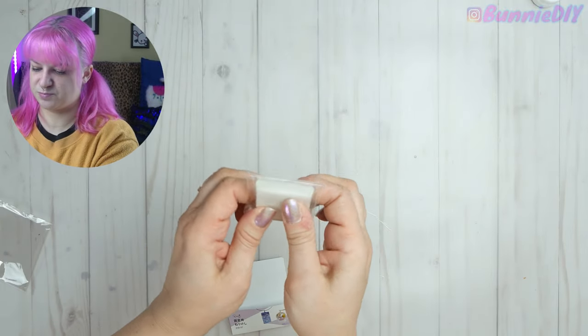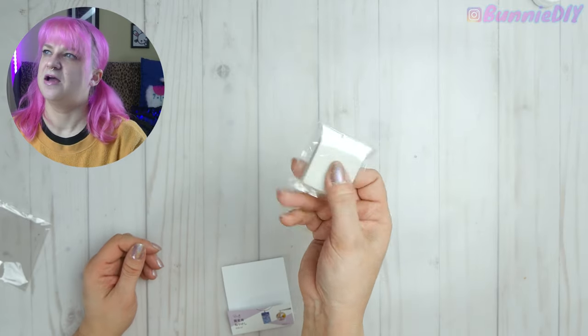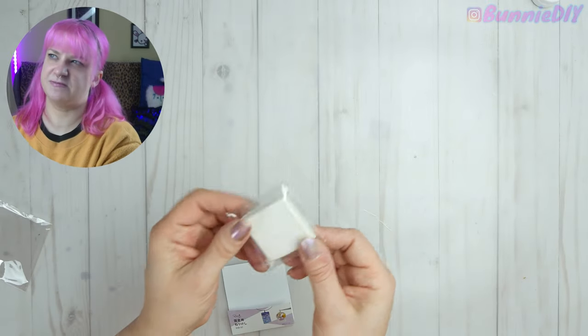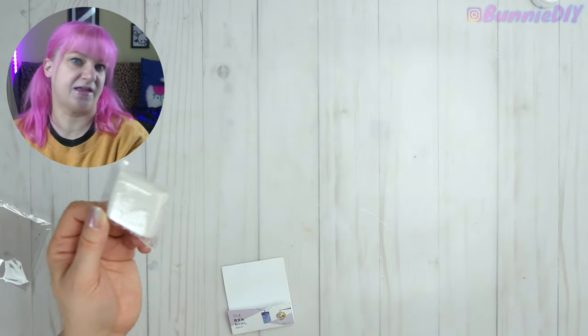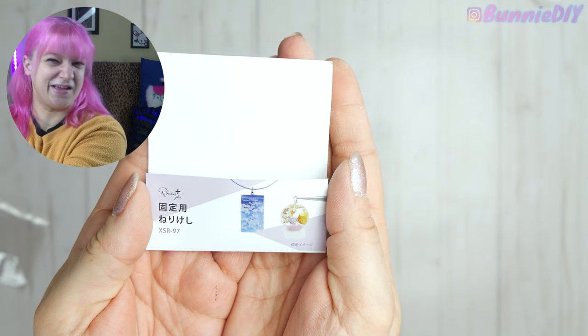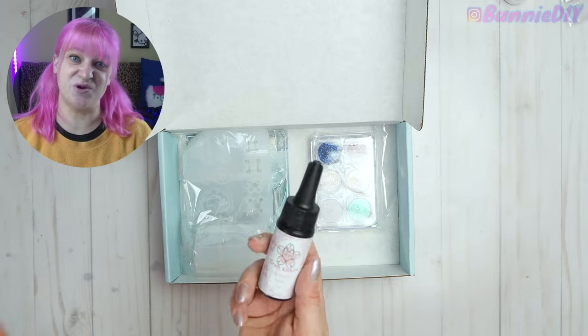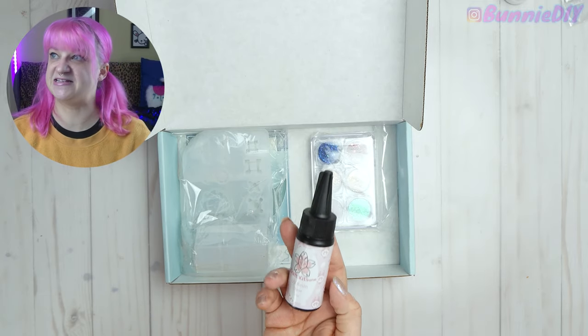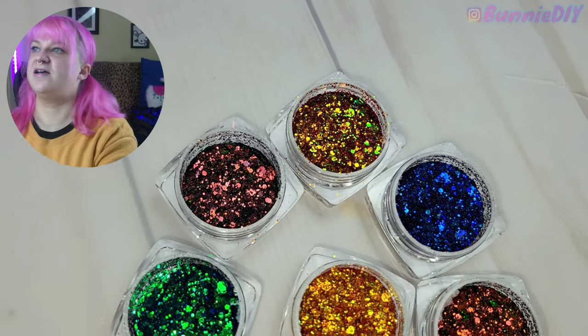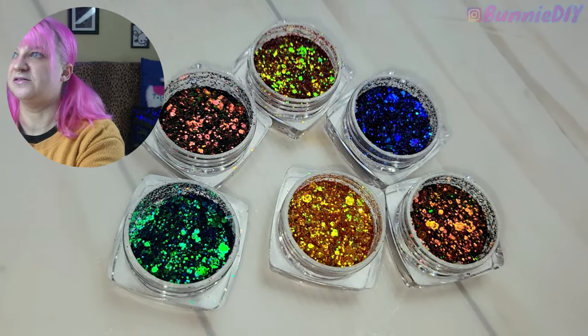I remember this — it's supposed to be like a clay. It honestly feels like polymer clay but it's a type of clay you can kind of stretch. Cloud slime is a good way to describe it, because it makes fluffy looking clouds that you can put in the resin. Thankfully we also got some UV resin because I am completely out. And whoa — there's a little holographic one that is really pretty, and some really pretty glitters.